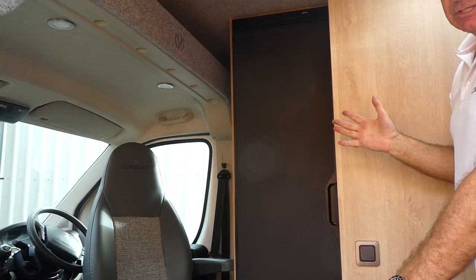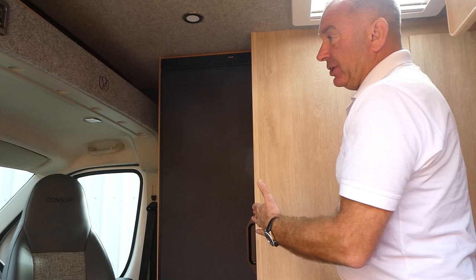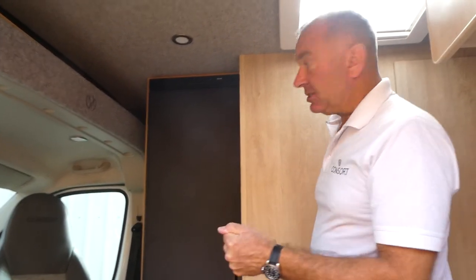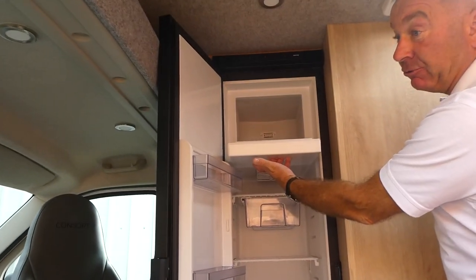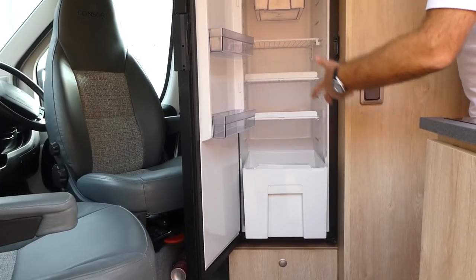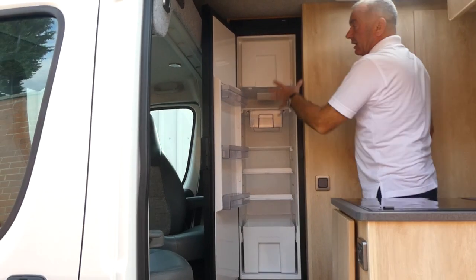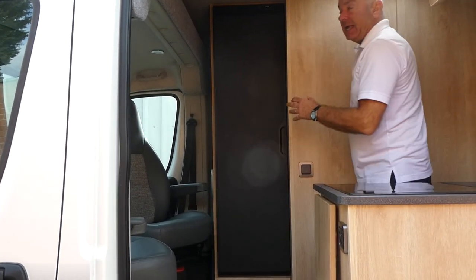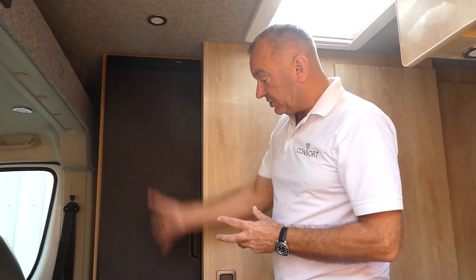This is a 6.36m van, so it's 360mm longer than our Reef model — just over a foot longer. That means we can fit this really large fridge, which is nigh on 160 litres. Massive fridge area, massive freezer. Loads of space — it will take wine, milk, juice, that kind of thing. You won't see many van conversions with a fridge as big as that.